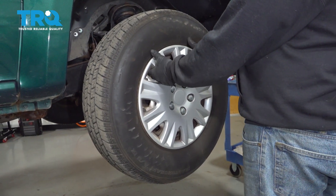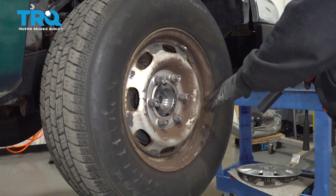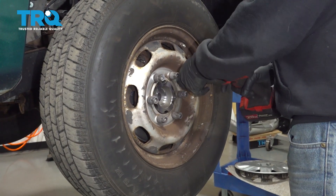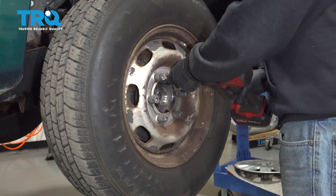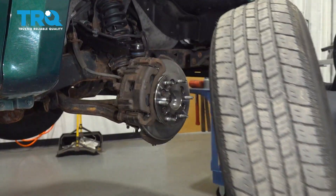Go ahead and grab the hubcap and gently tug away. Using a 19mm socket, we're going to go ahead and remove the lug nuts. Go ahead and grab the wheel, remove it and set it aside.